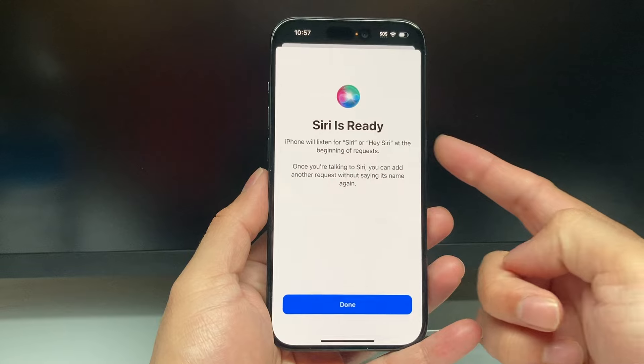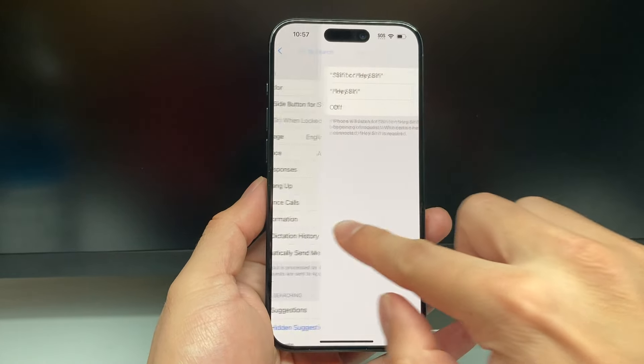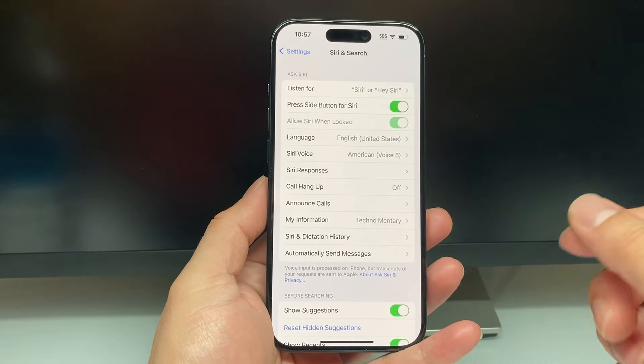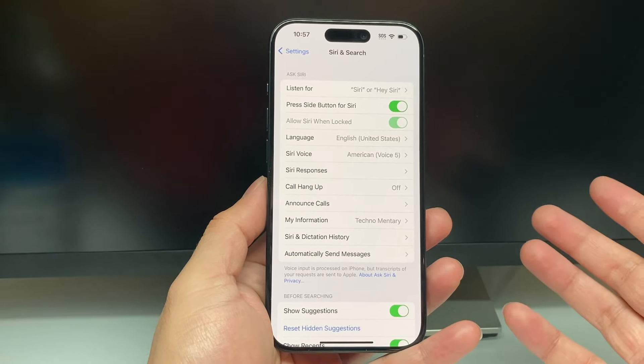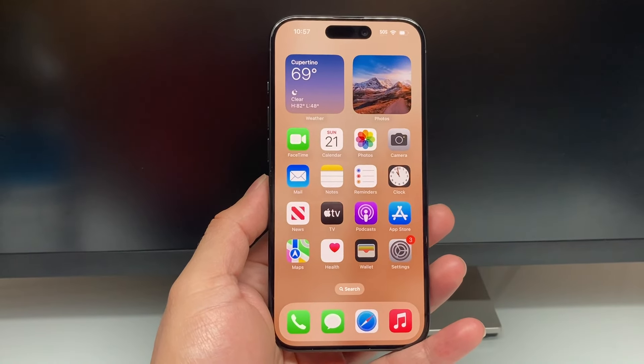And finally, as you can see, Siri is ready and it's been reset. You can hit the Done option and then go back. Now hopefully Siri has been reset the way it should and it should work for you like brand new again, and you can go ahead and use Siri since it's been reset.